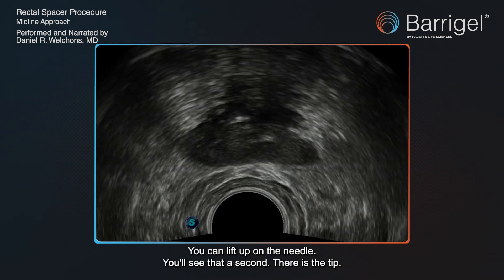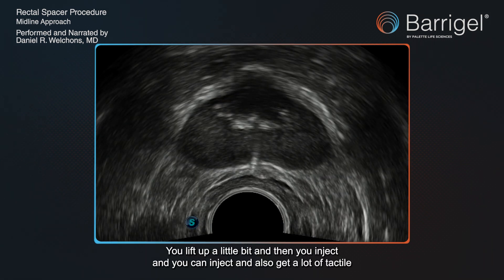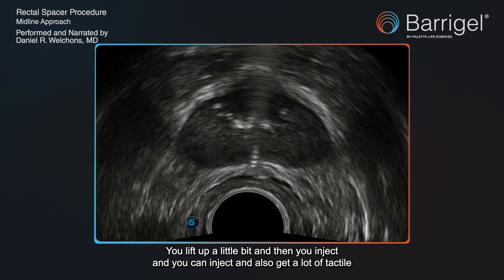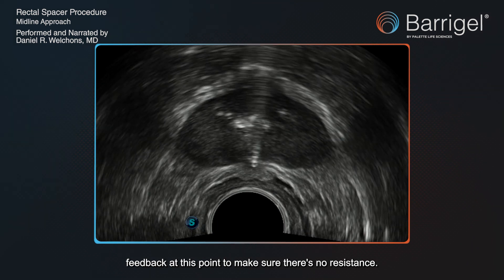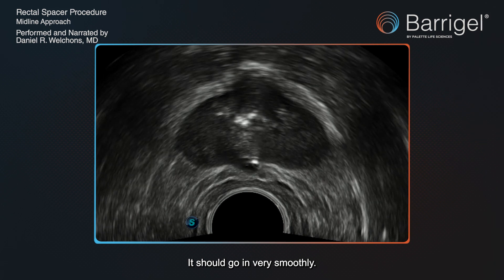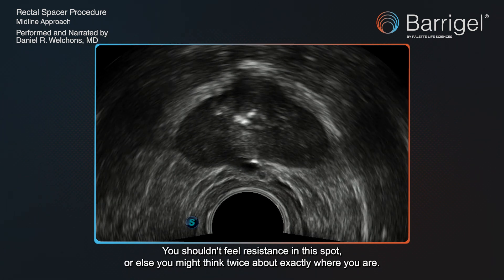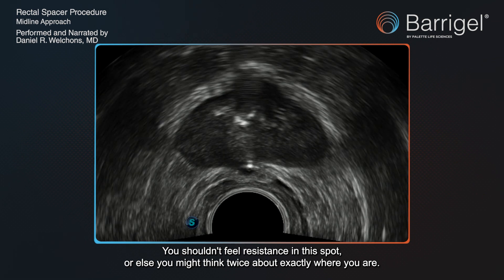You can lift up on the needle — you'll see that in a second. There's the tip. You lift up a little bit, and then you inject. You can inject and also get a lot of tactile feedback at this point to make sure there's no resistance. It should go in very smoothly. You shouldn't feel resistance in this spot, or else you might think twice about exactly where you are.